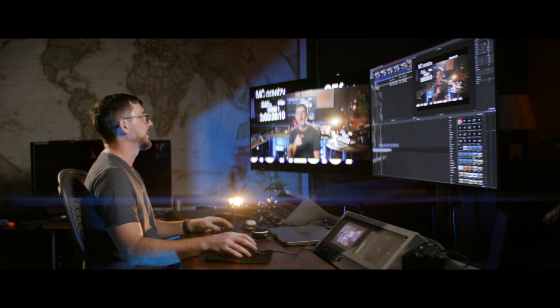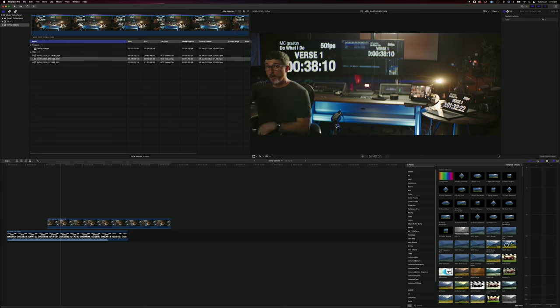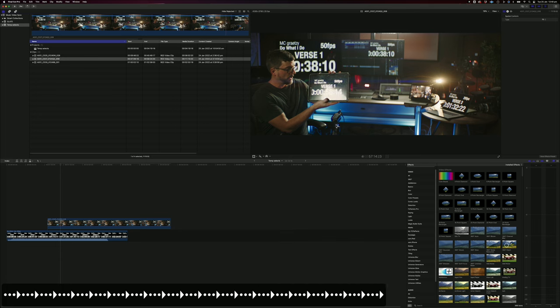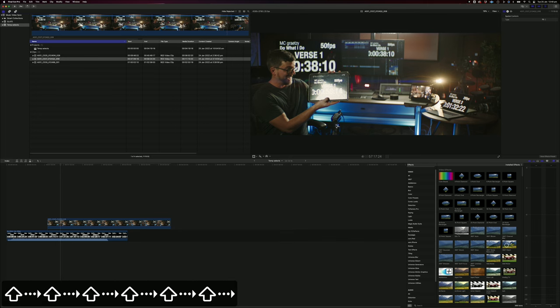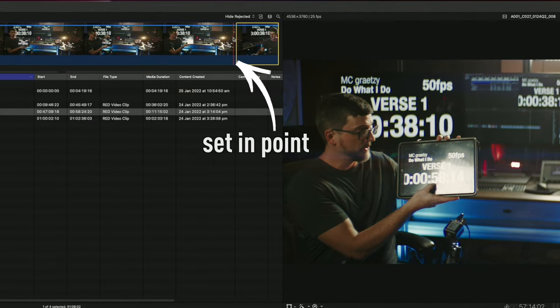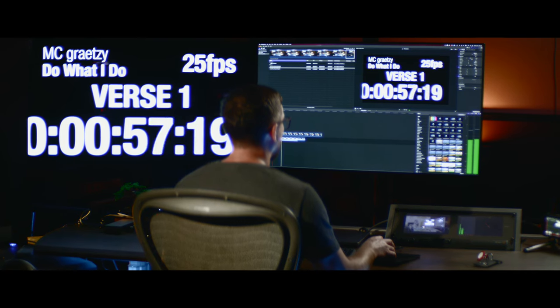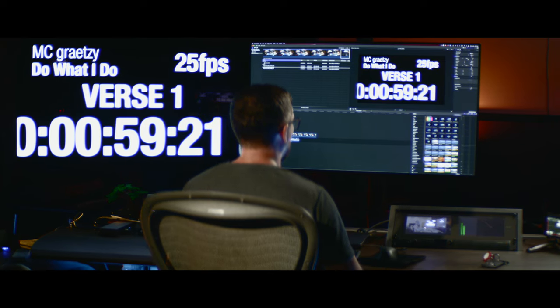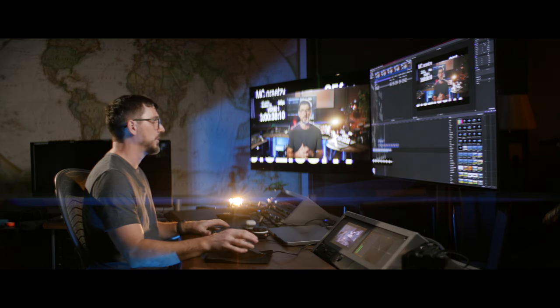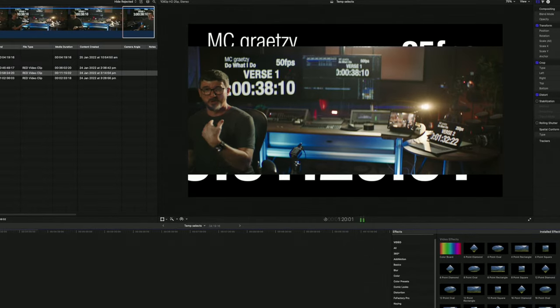That's how simple it is to sync up the clip. Let's quickly take through some of the others to see the off-speed versions in action. We click on the next take, scrub to the end, find wherever we brought up the slate. I can see 5915 there. Hit the I key. If you don't want to use the timecode shortcut, you could just scrub through till you find 5915 on your timeline. Hit Q and — even though that was 50 frames — you can see the sync is working.